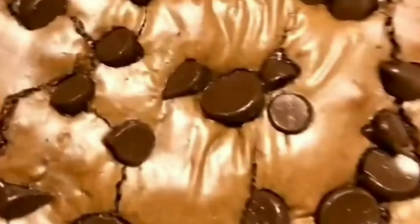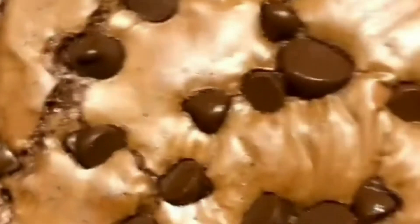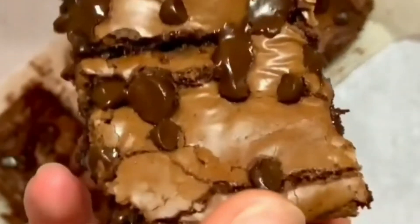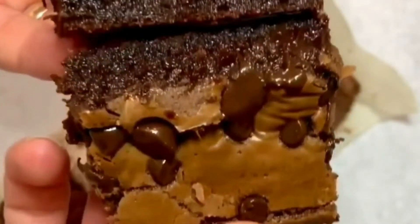My brownies were done in 18 minutes — let's see how they turned out. They are adorable! You're going to love the flavor and the texture. They are so rich, moist, dense, and gooey — almost the texture of a fudge. Hope you bake them soon and let me know how they turned out. Thanks for watching, and don't forget to subscribe if you want to watch more.